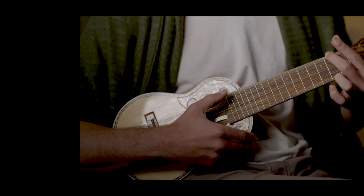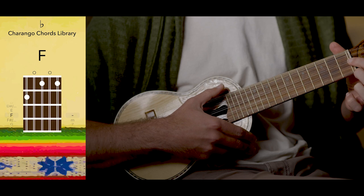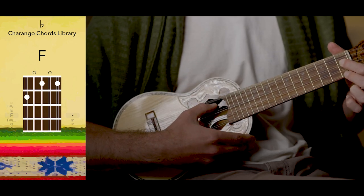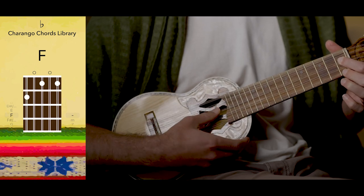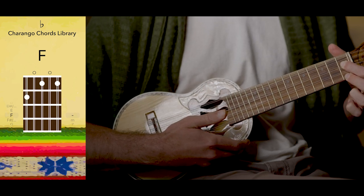Next is F, which is on the 1st fret, 1st and 3rd string. Bright and beautiful.